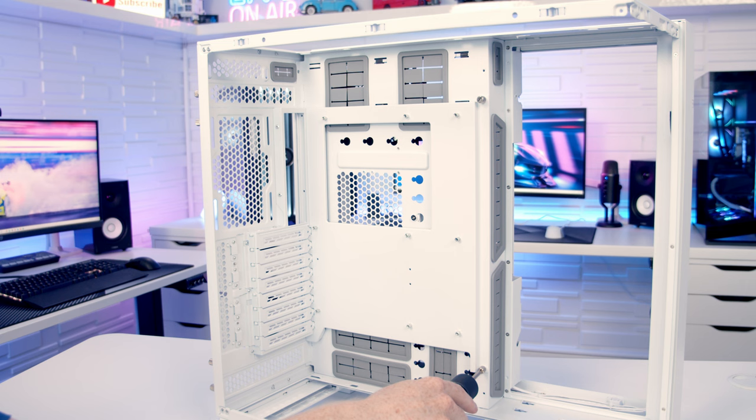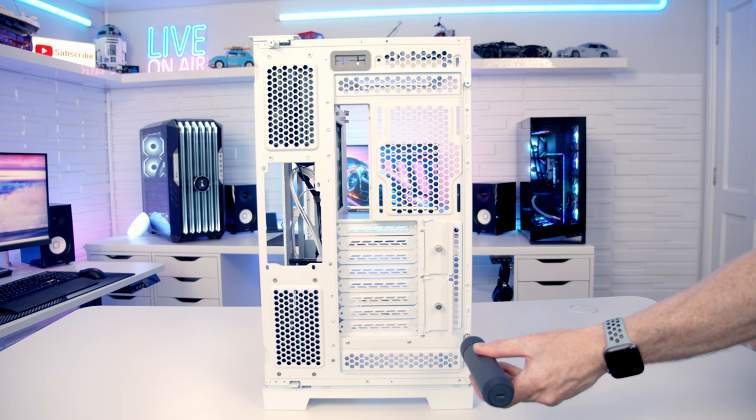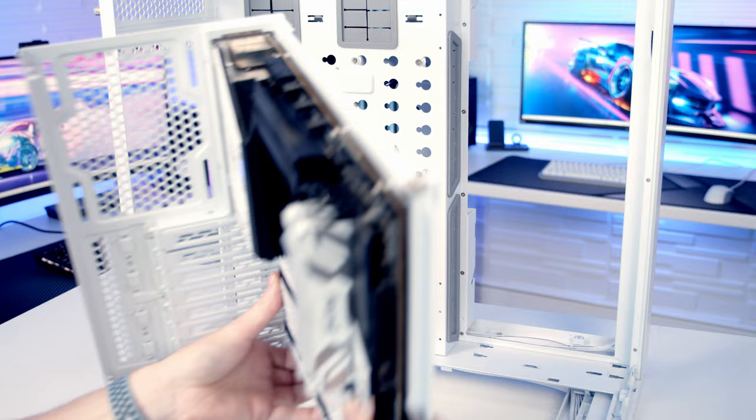By default the motherboard tray comes installed in the middle position. To free it up you need to loosen the two captive thumb screws on the right-hand side and remove two thumb screws from the rear of the case. This allows you to slide the motherboard tray forward, and you can actually remove it from the case and build with your motherboard and graphics card outside the case before installing the whole thing in one go.